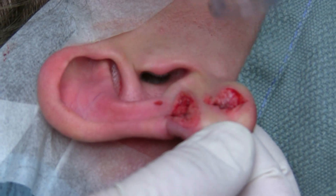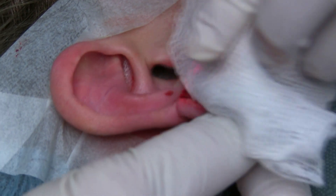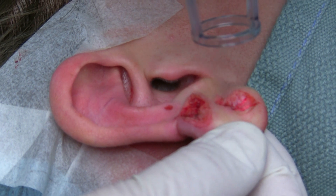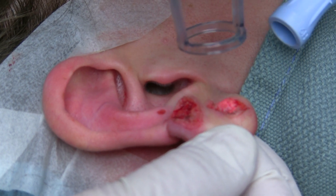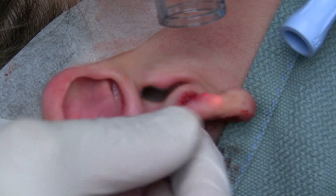So we're going to use the DeepFX laser. We're at 25 joules per centimeter squared and we're going to hit the base of these keloids. This is deep ablative fractional resurfacing.